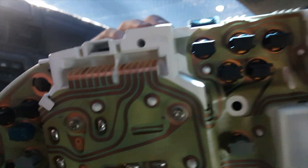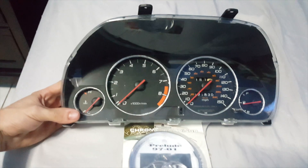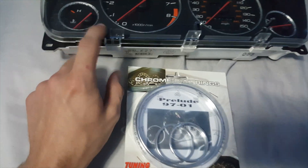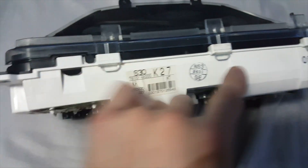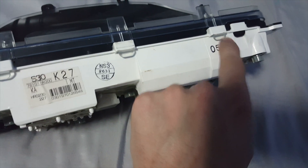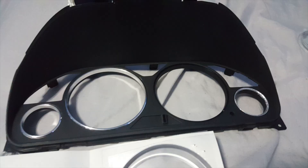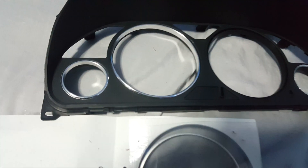Now you have the odometer out of the car. What you want to do is open it up to put the rings on. You have little clips all around the odometer that you have to pop up — go ahead and pop all of these up. Now you have the clear plastic off.